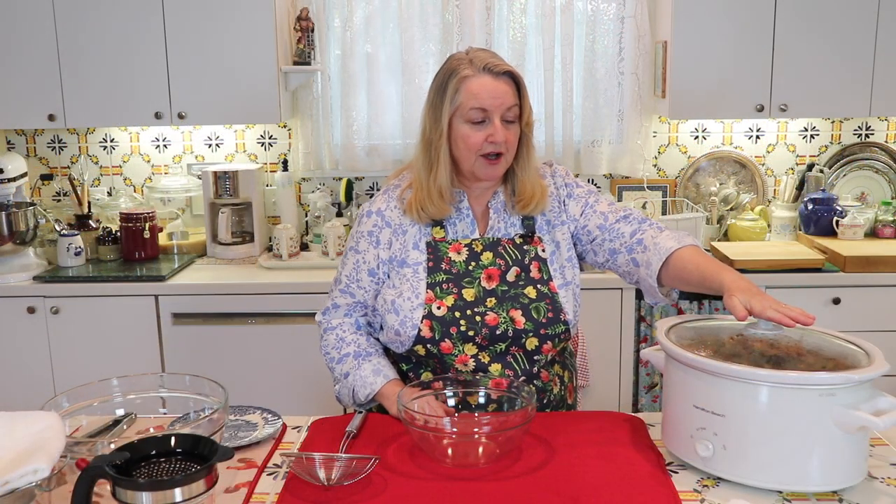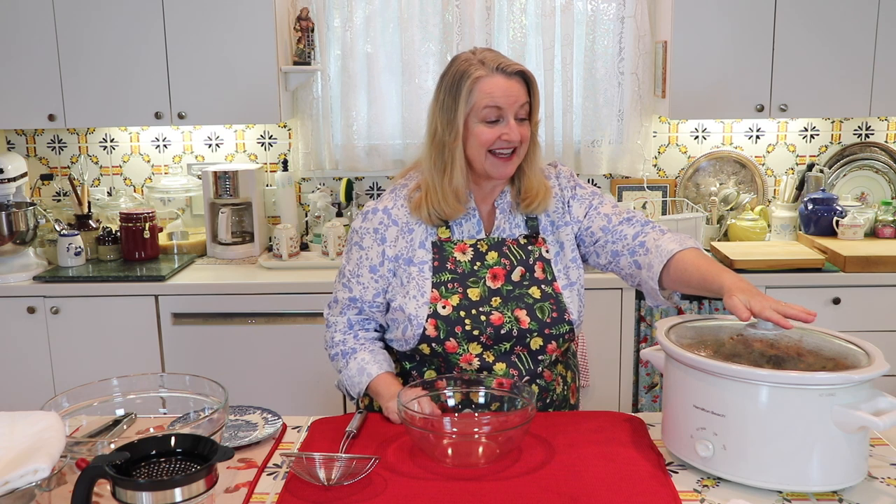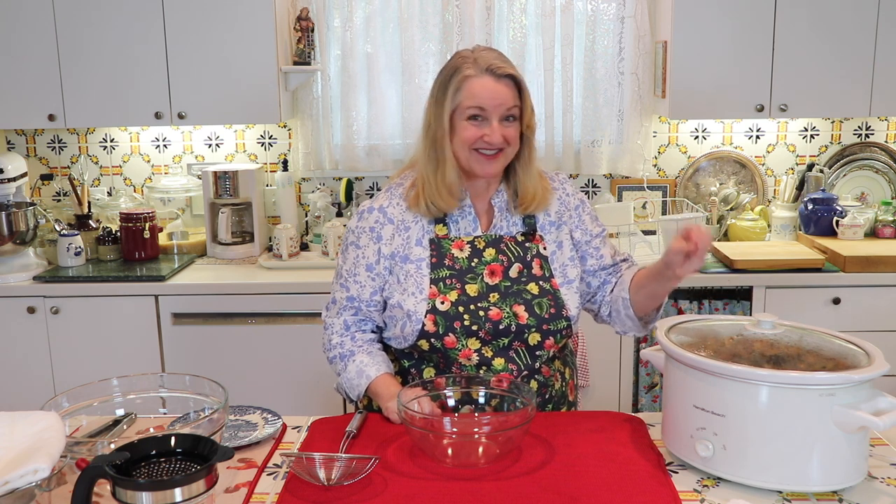I've got this on high. I'll bring it up to temperature on high and then immediately turn it down to keep warm. I'm going to let this simmer for somewhere between four and six hours, and then I'll show you how we strain it and decant it. I brought this up to temp on high for about one hour, then turned it down to keep warm and let it simmer for about six hours. Now we're all ready to strain it.